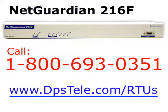The 216F is a spin-off from our NetGuardian 216T. Where the 216T had a T1 interface, the 216F has a fiber interface.